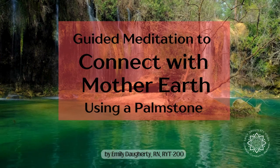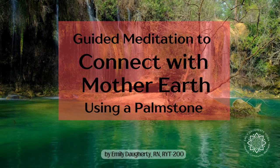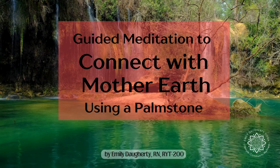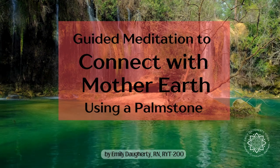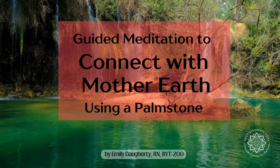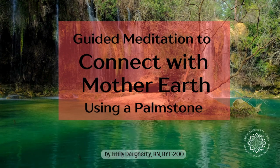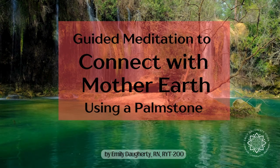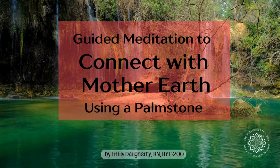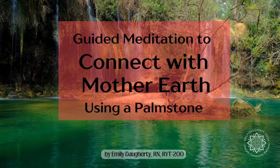This is a guided meditation to help you connect a little deeper with Mother Nature using a palmstone. Palmstones or crystal touchstones are a helpful way to balance your chakras, shift your emotional state, and tap into the universal healing energy that Mother Nature provides. In this 10-minute guided meditation, relax and reconnect with Mother Earth as you hold your palmstone in your hand.